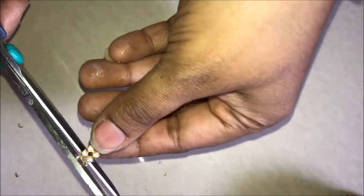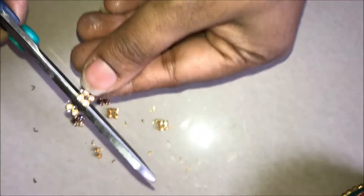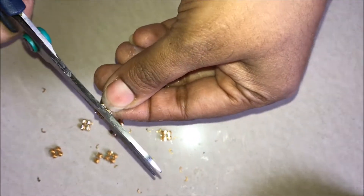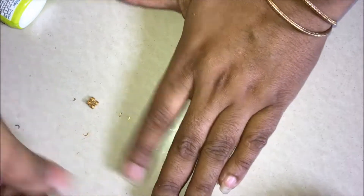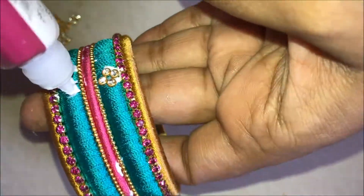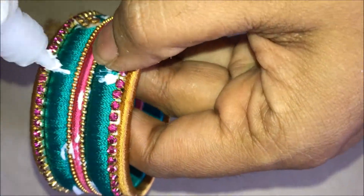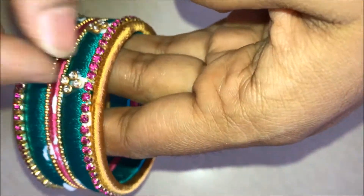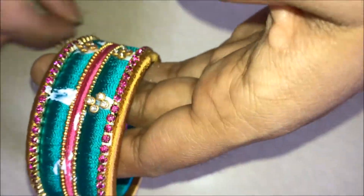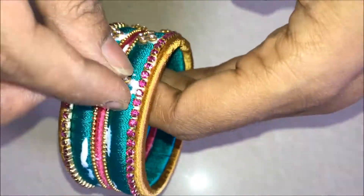Take the stone chain lace and cut it into two-by-two squares. Take the two-by-two squares and glue them in a diagonal way on the top and bottom. Give finger spacing and glue them again. This is a two-by-eight bangle. Again give finger spacing and glue them. Repeat the same process till the end.